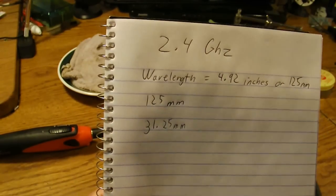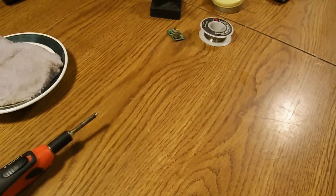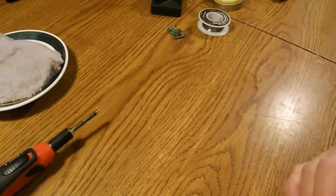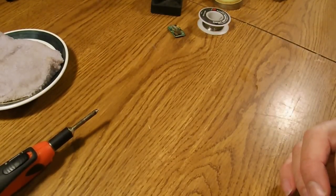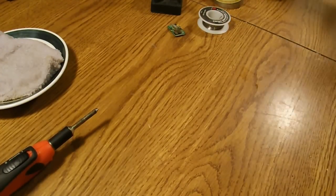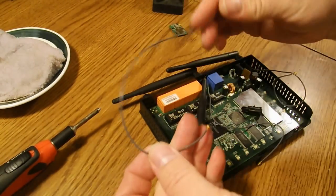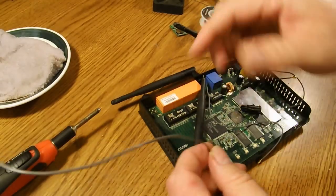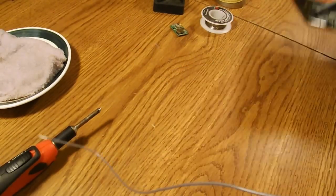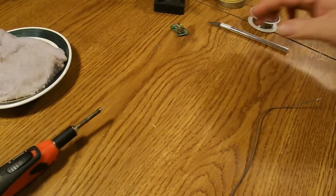Now a word about where to get your coax wire: old laptops — pretty much anything with a wireless internet connection will have antennas in it, and those antennas are coax cable. I happen to take mine from an old router; I just unplugged it and pulled it out of the antenna, and there it is, all ready to go.